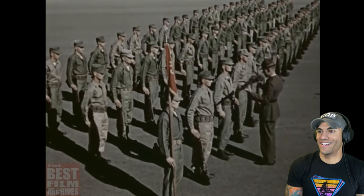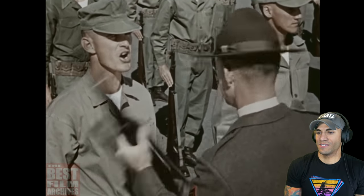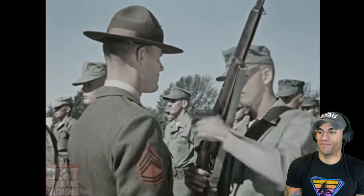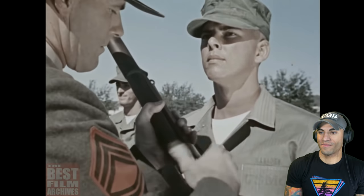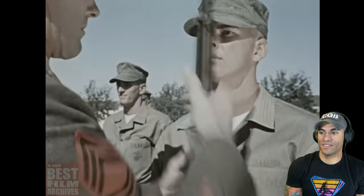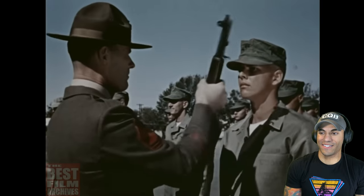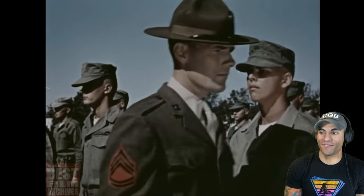Every recruit learns the rifle creed. It starts like this: 'This is my rifle. There are many like it, but this one is mine. My rifle is my best friend. It is my life. I must master it as I must master my life. My rifle without me is useless. Without my rifle, I am useless.' I'm not a big fan of creeds, not going to lie. I'm glad we didn't have to learn that.